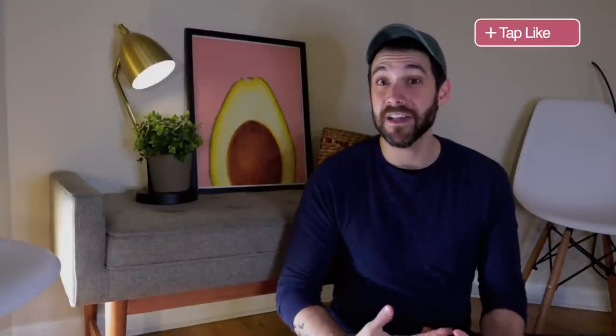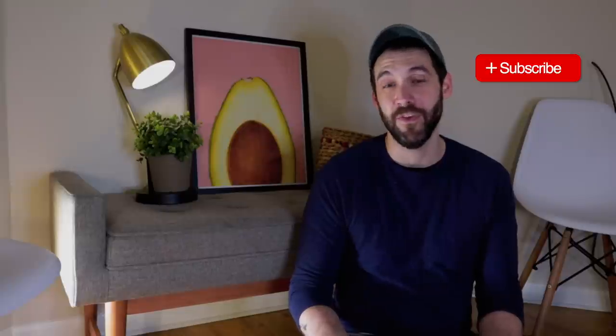Really quick, before we jump into the video — if you're getting some value out of it, definitely hit that like button below. It really helps me out, as does subscribing if you want to see what videos I have coming up in the future. Hit the little bell next to the subscribe button to be notified.